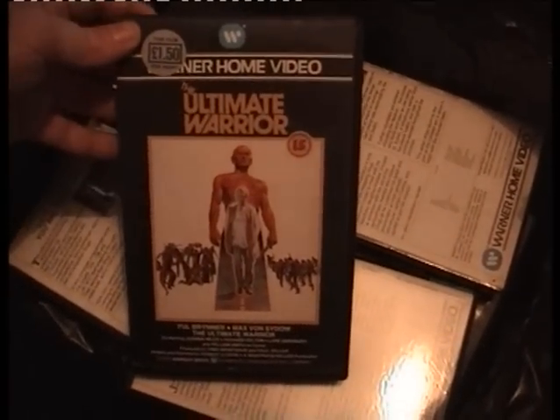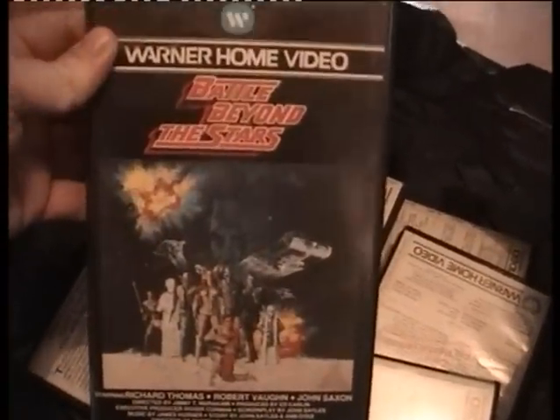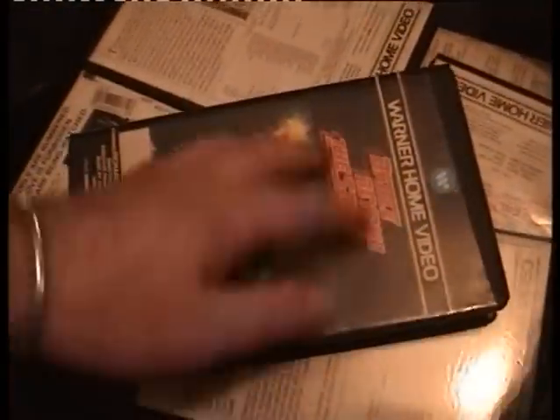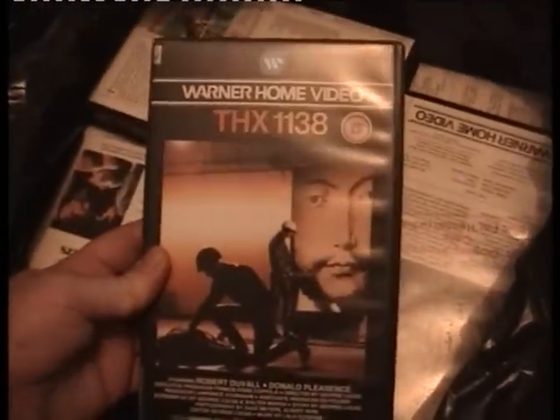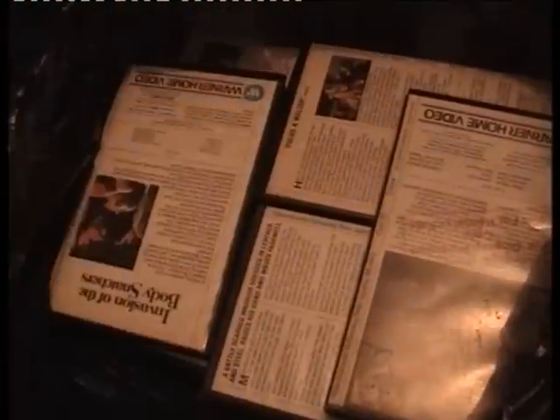Ultimate Warrior — not got it, and the original Ultimate Warrior has died. Battle Beyond the Stars — I've been after this forever, look at that — it's a blatant copy of Star Wars but in fantastic condition. I don't know if that's the original release — anybody know? I finally got it anyway. Private Benjamin — already got it, I'll keep the box though. THX — not got that.